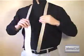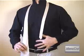Start by flipping the collar of your shirt up and draping the tie over your neck like so. Adjust the tie so the point of the narrow end is just above your belly button.